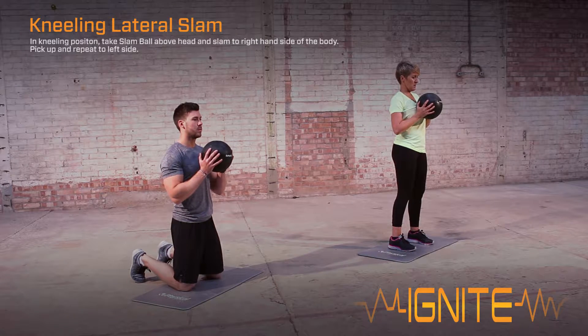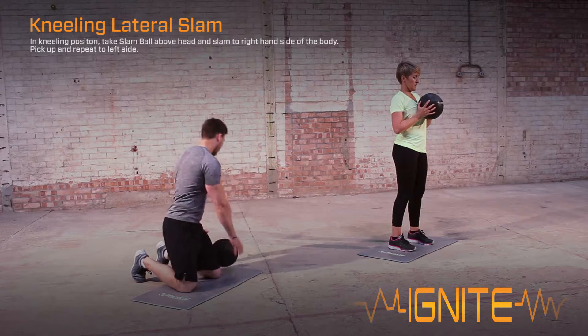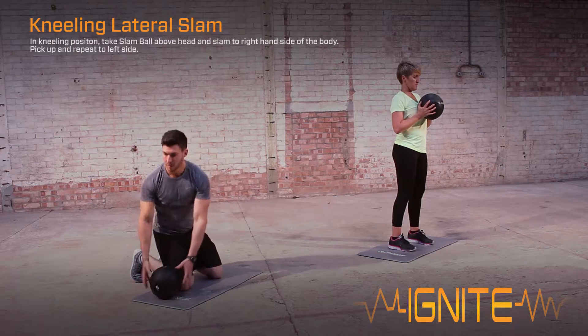In a kneeling position, take the slam ball above the head and slam to the right hand side of the body. Pick up the ball and repeat to the left hand side.